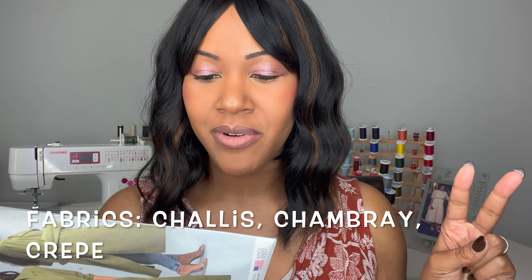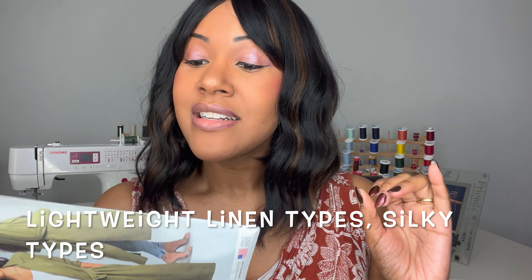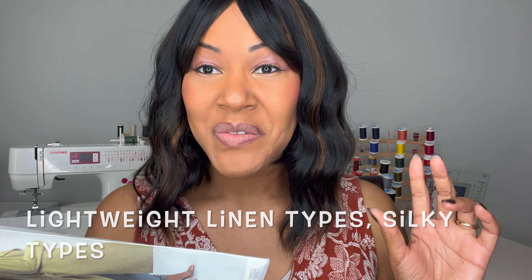Your suggested fabrics for this pattern are chalét, chambray, crepe, soft lightweight linen types, and silky types. Of course I chose a linen type, which I love, but you've got a lot of options there depending on the season and how you feel.